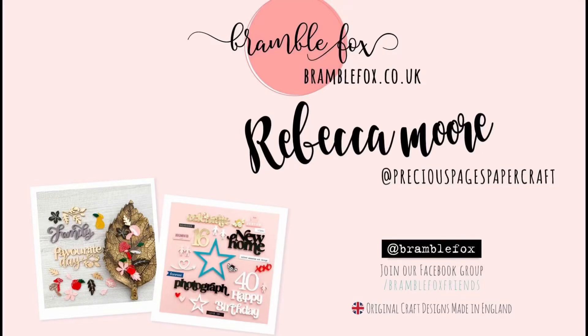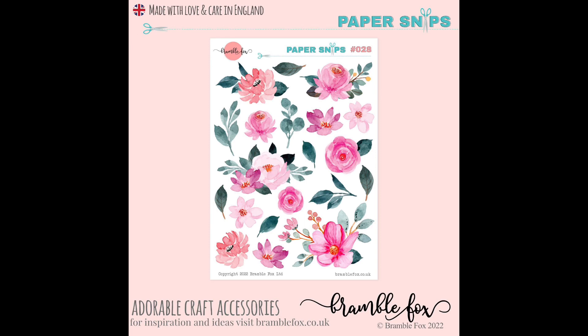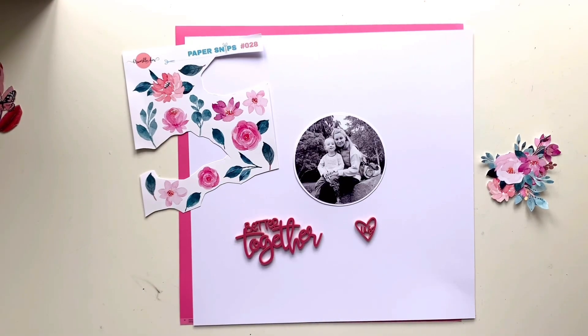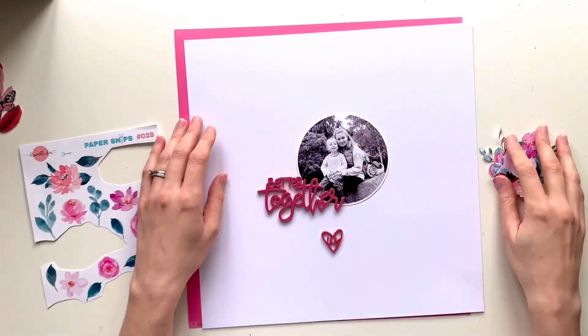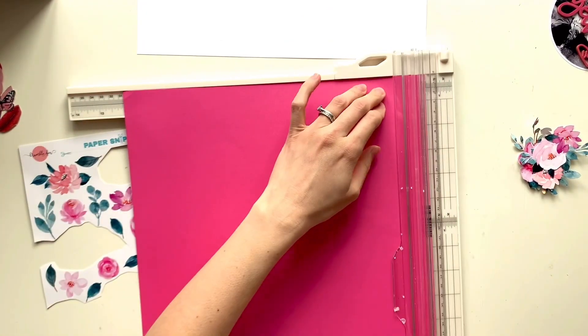Hello, it's Rebecca here from Precious Pages Papercraft, and today I'm designing a layout for Bramble Fox using items from the June Fox box, as well as one of the new paper snips — it's number 28 — and the latest stencil, which is number 67. If you're a Foxbox Plus subscriber, you'll get this stencil in your Foxbox Plus, so look out for that one. It's gorgeous — it's got butterflies and dragonflies on it, and some gorgeous stitching hearts and swirls as well.